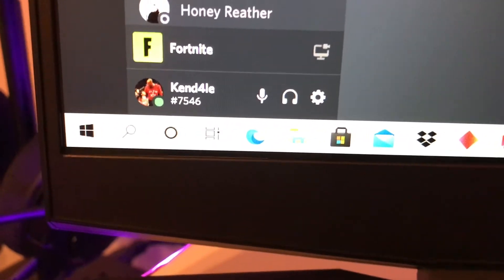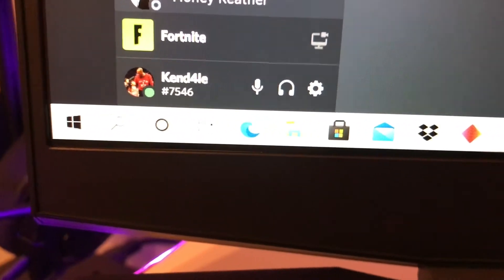When I play controller, and then the HP Pavilion 15 gaming laptop. I have Discord on here. For people who want my Discord, it's KND4LEKindel, number 7546.